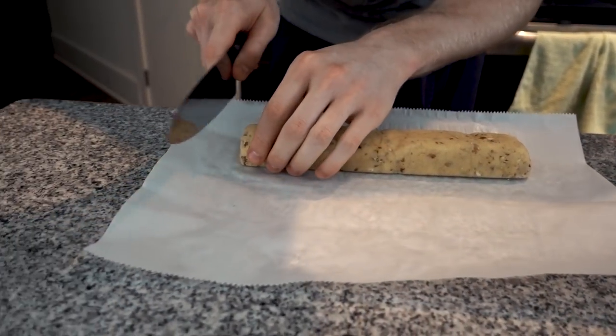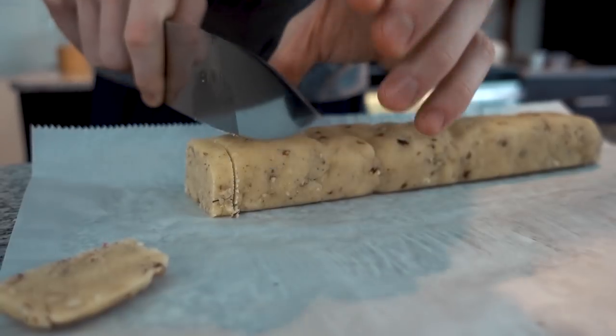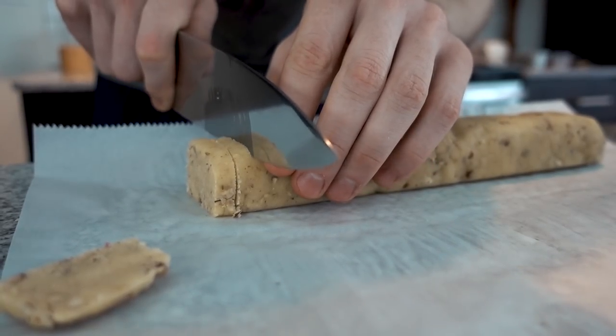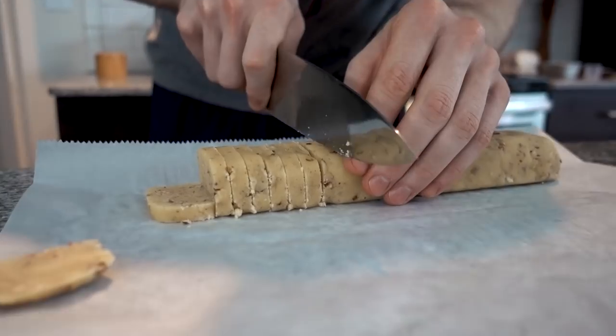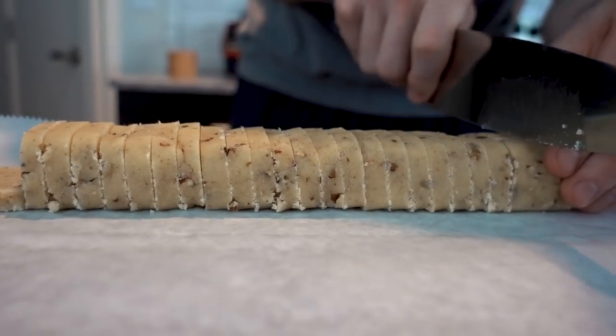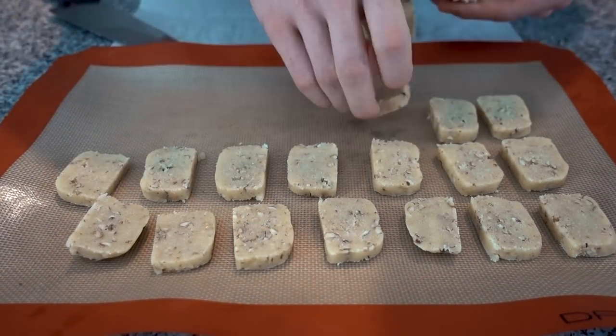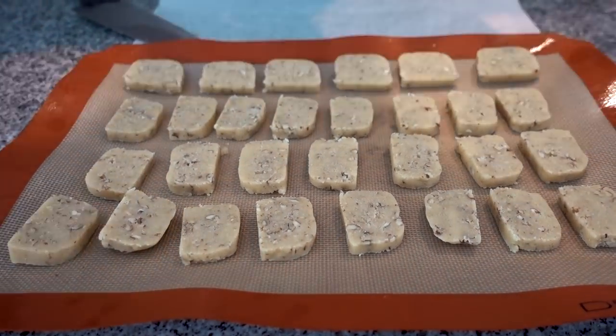We are back. This has been in the freezer for about 45 minutes now. Let's slice these pretty thin — maybe like a quarter inch or so. Now these are not going to spread at all; they're just going to hold their current shape. Let's throw these in for 15 minutes at 350.